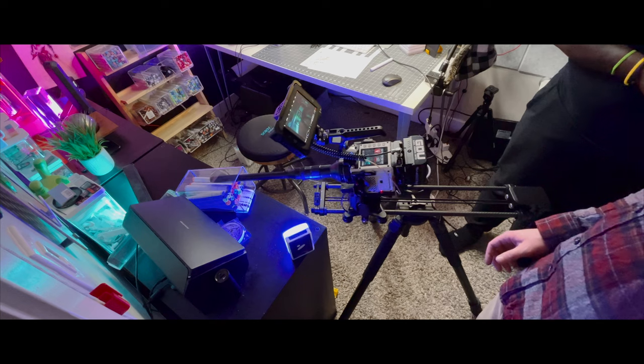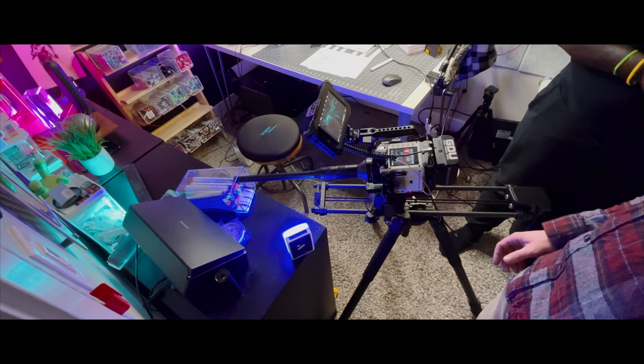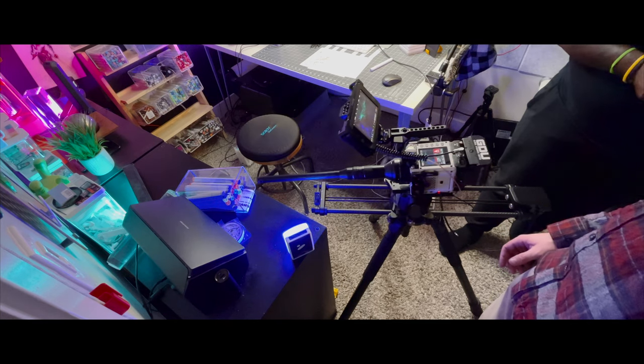we looked to our friends at Venus Optics to try out their one-of-a-kind Laowa 24mm 2x macro probe lens. It's easy to say that we've never used anything like this lens. In some ways, you have to rethink how to film.